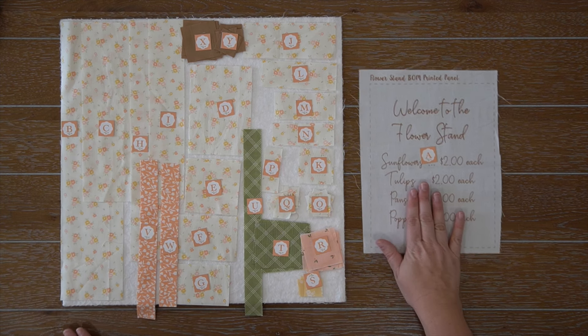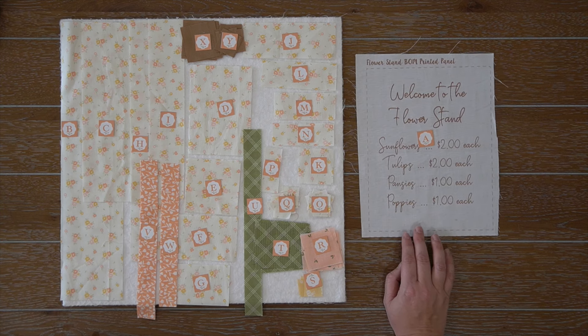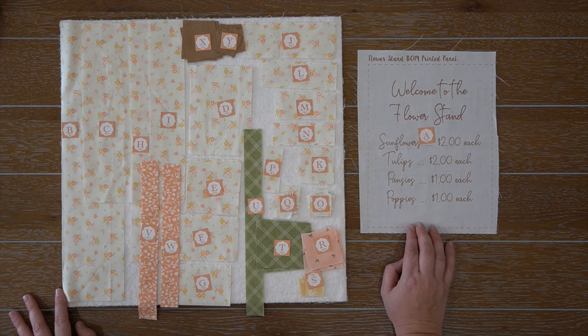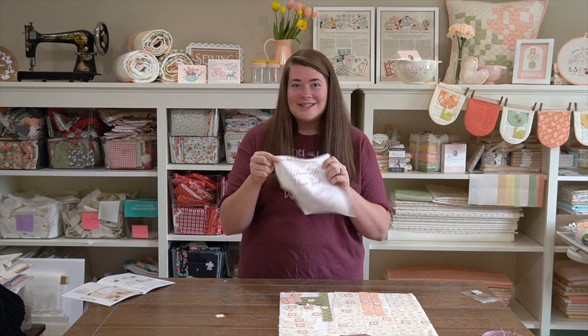These blocks are in the spaces like the panels of the flower stand. I just love these blocks so much. Now they do take a while to make because there are a lot of pieces, but I promise you just hang in there, follow the tutorial and you will be just fine. We're already on month five, and I know you've become a pro by now using these small pieces and working with a lot of pieces. I have all the faith in you.